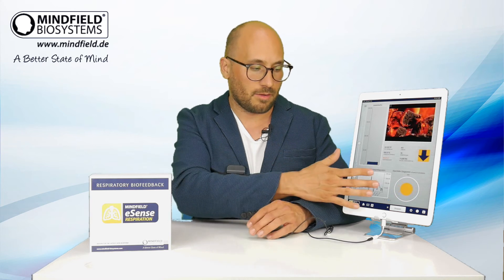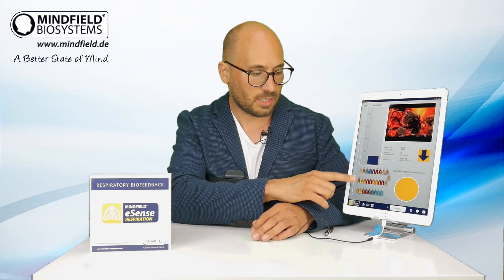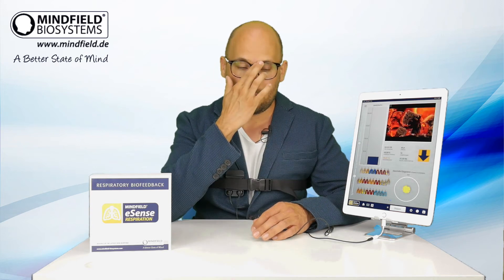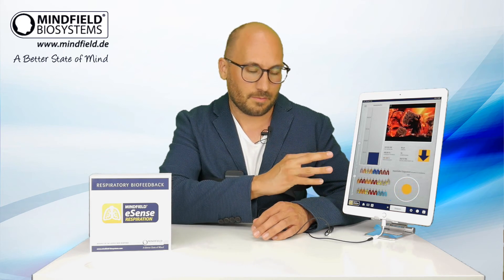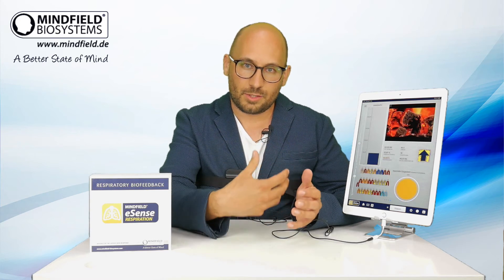You get more reward the more regularly you breathe. For example, here is another little game where you see colored lungs — some are green, yellow, orange, or red. Here you see an instant reward in color showing how well you breathe.